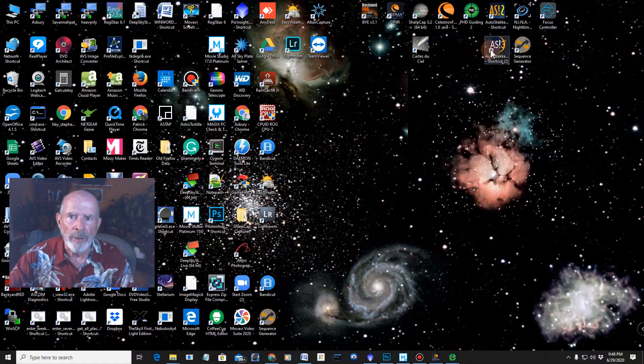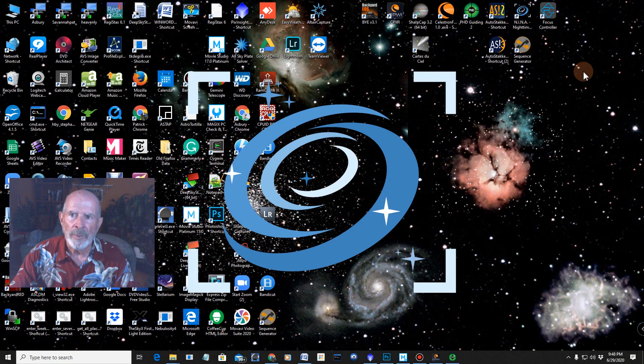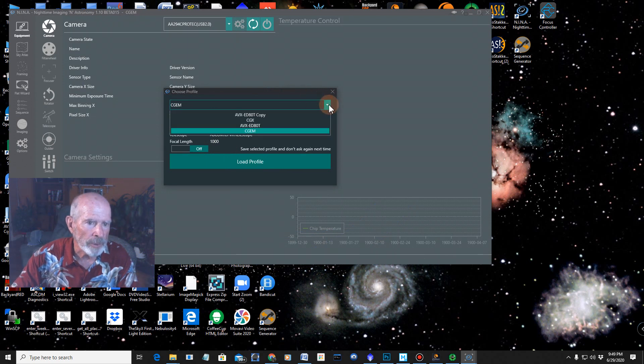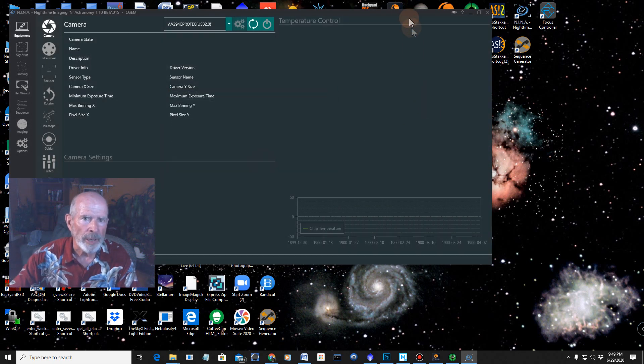Let me go upstairs and show you. The first thing I'm going to do is open up NINA. I already have the telescope aligned, so I open up NINA and I'm going to open it with the Sea Gem profile. I have different profiles saved for different telescopes and mounts, but this is the Sea Gem. I'm going to load the profile.